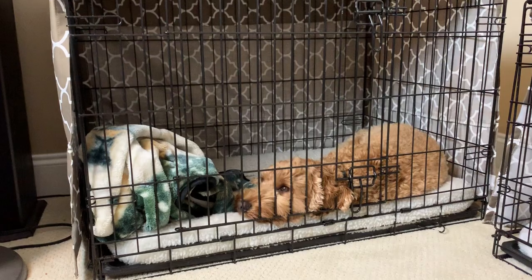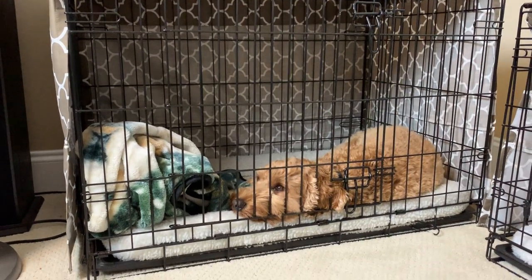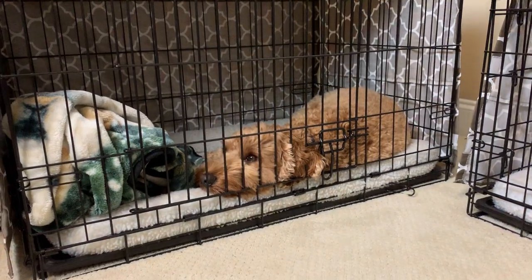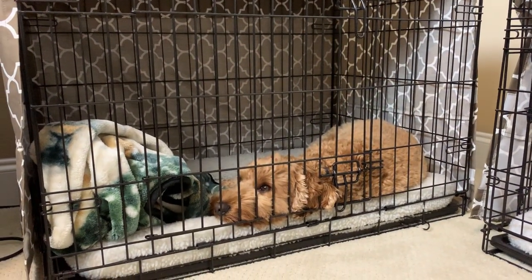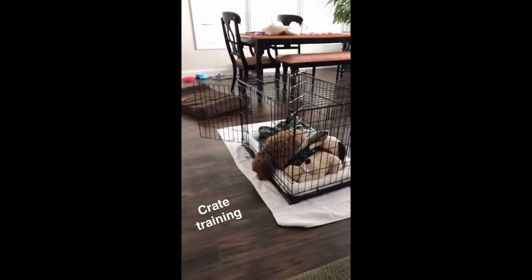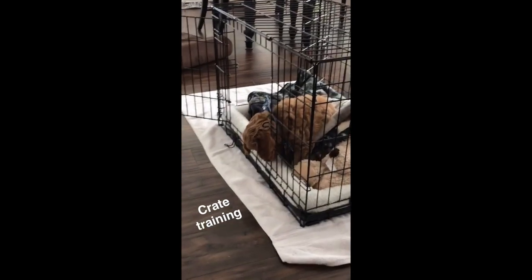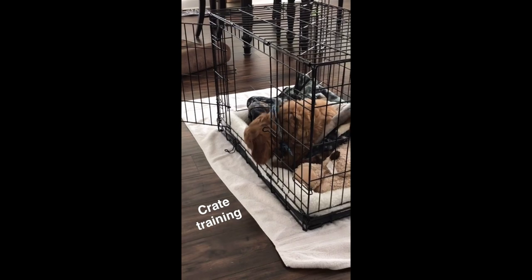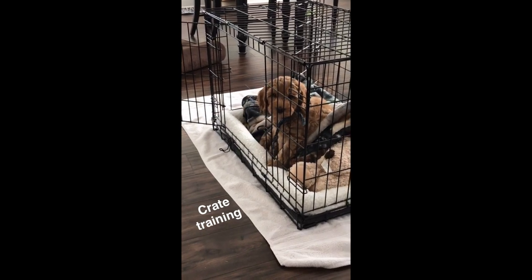Get your dog familiar with their crate during the day — don't save it only for bedtime when you're trying to get to sleep before work and stressing out. I had the doors open and let Copper walk around in it and gave him treats in it to try to get him familiar with it. At night he still wasn't super excited to go in his crate, but I'm sure it helped.